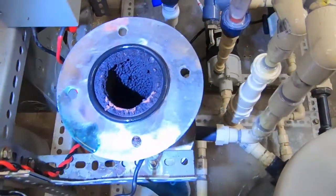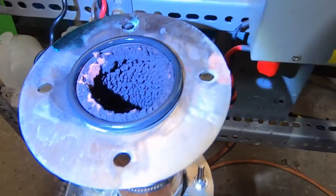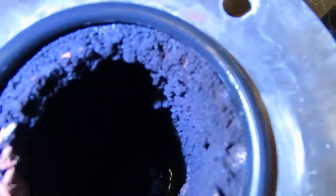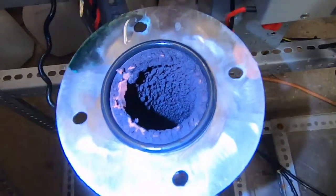I'm going to go ahead and dismantle this thing all the way and get a look at what's really going on here. That appears to be some soft copper — probably some lead, all kinds of stuff in this. Very globular, no crystals — that's a great sign. I have found that crystal formation takes place when your anode is larger than the cathode.